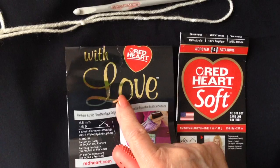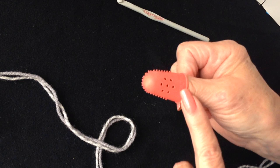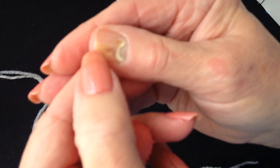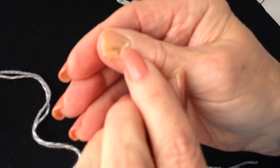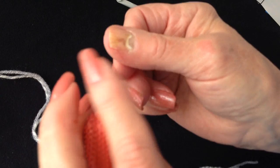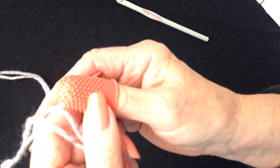I would recommend using a soft yarn such as Red Heart with Love or Red Heart Soft. I bought a rubber thumb to cover my thumb. I am going to take it off and show you — a sliver of wood went into my thumb all the way up to my cuticle, injuring the nail bed. I have no more pain since I got the sliver out after five weeks. I will cover it with the rubber thumb while we work.